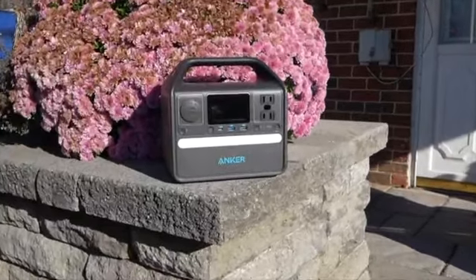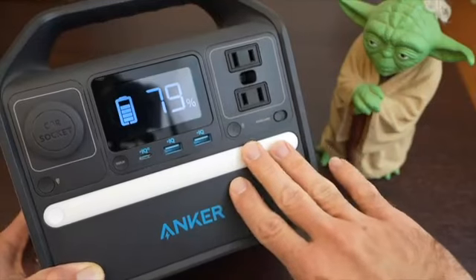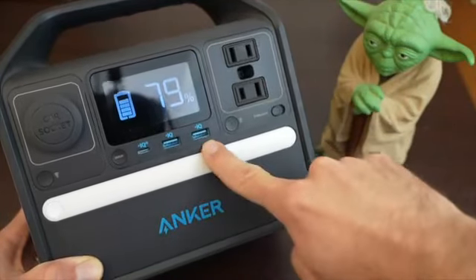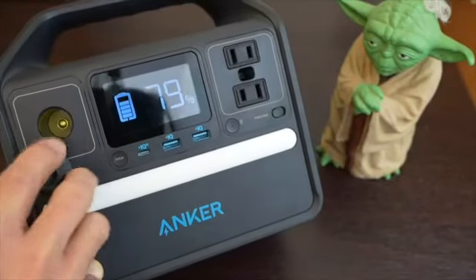The unit we're going to look at is the Anker 521 power station. This is a portable power device that can deliver AC power through these ports here and DC power through these ports down here, as well as this car port over here. This is a standard 12 volt port.